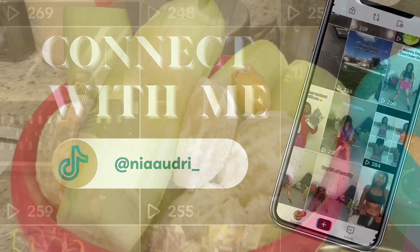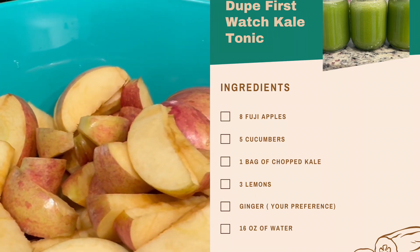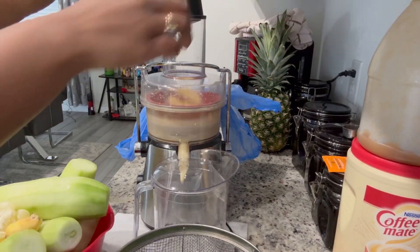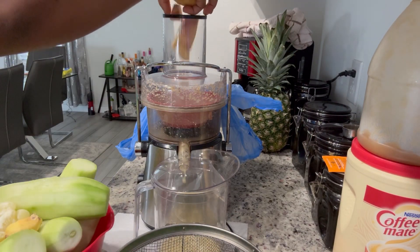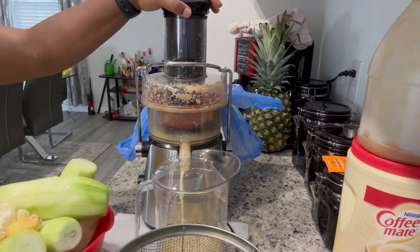I'm back with another juice recipe video. This week I made a First Watch kale tonic dupe and a sweet potato juice. The kale tonic has cucumbers, ginger, lemons, a full bag of kale, and Fuji apples.